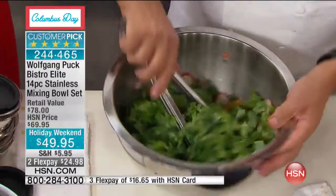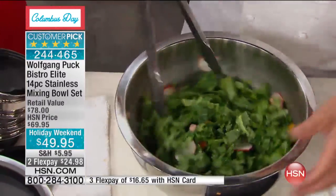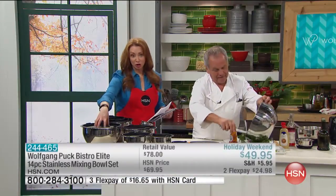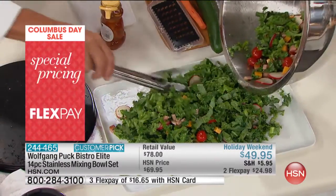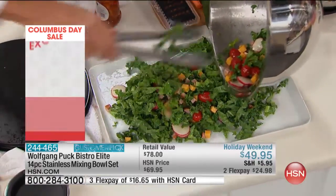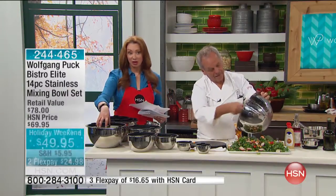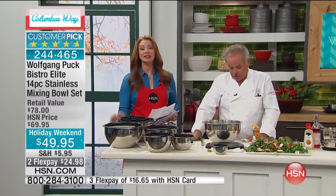Even if you mix a salad by hand, it is so much easier in a big bowl than in a little bowl. You get the entire set — whether you're using the large six quart, put it in perspective: how much would you spend for a six quart soup terrine, stock pot, or even a six quart stainless steel serving vessel? This is lifetime quality — stainless steel, so it doesn't warp, doesn't tarnish, doesn't oxidize, doesn't break. If you have a glass bowl or a ceramic bowl and it falls down, you have to throw it away.